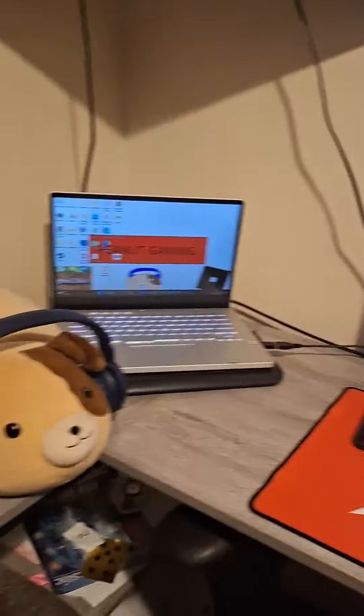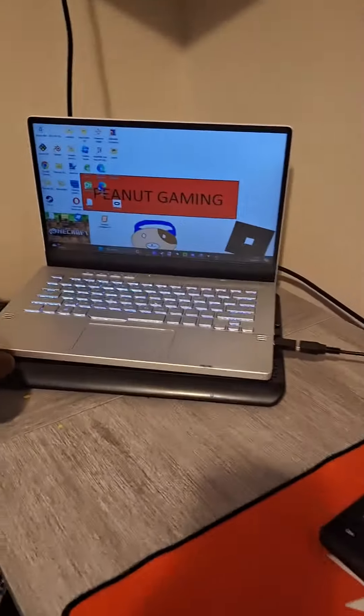Hey guys, this is the setup tour. Here's my chair — it's terrible, I got a terrible chair. Here is the computer I work on. There's the mascot; don't ask why he's wearing blue.